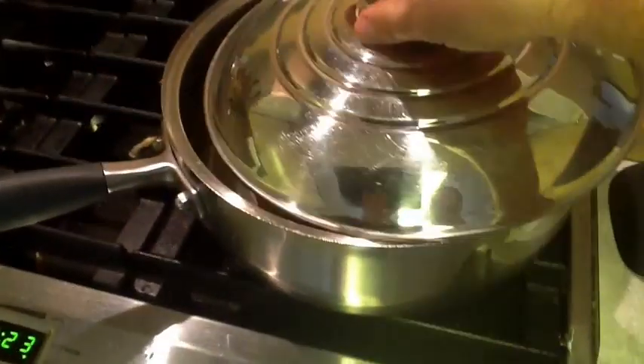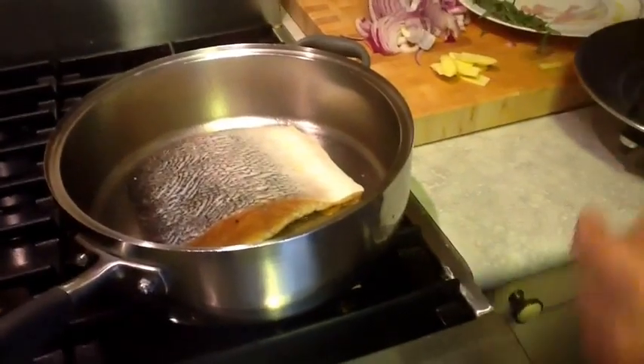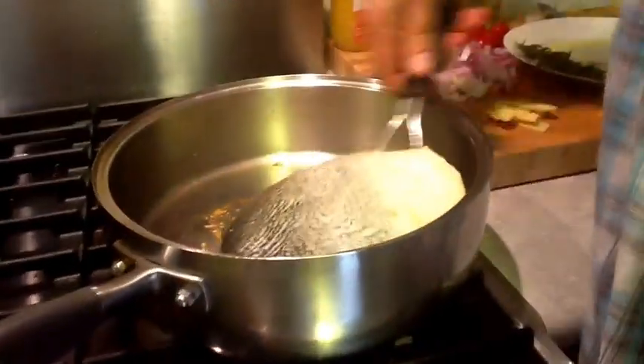The pan was heating up so I put the salmon into the pan. I'm going to sear it for about five minutes. When it's nicely seared, we're going to flip it over and then add in the ginger, onions, and all the good stuff to sauté. We're just going to loosen up the salmon a little bit here and flip it over.